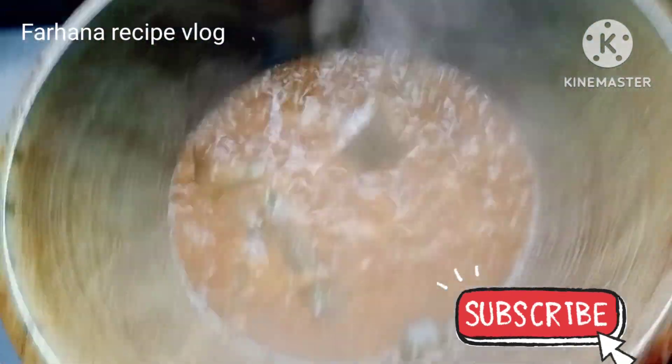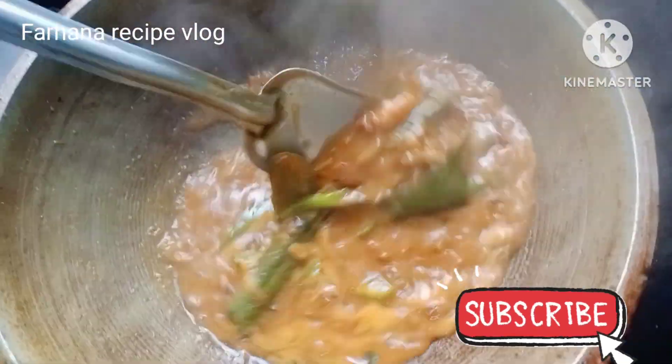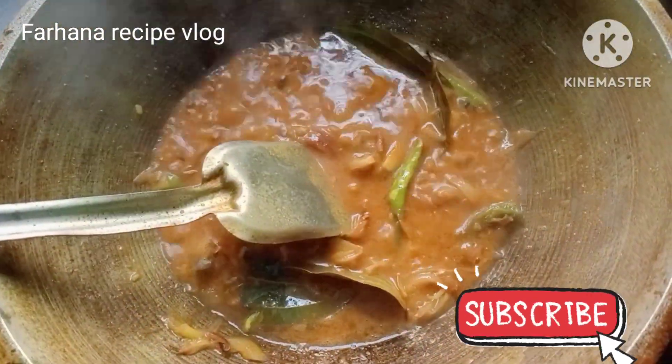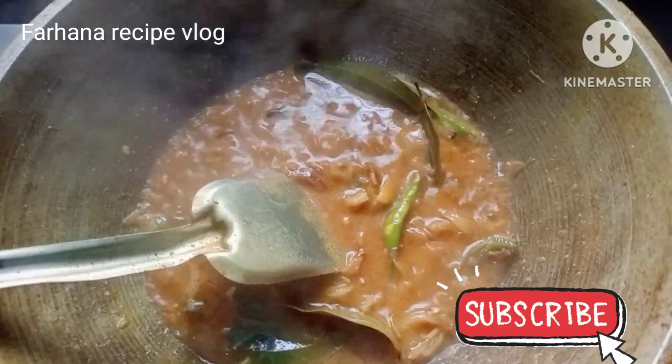This is the same as the hot water. You can see that the hot water will be ready. This is the hot water.